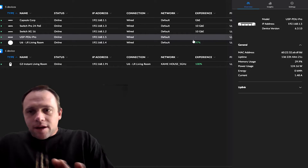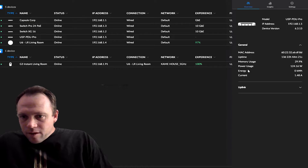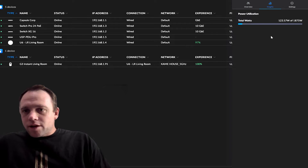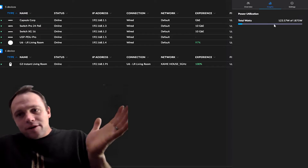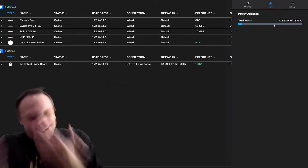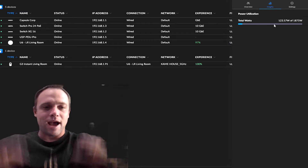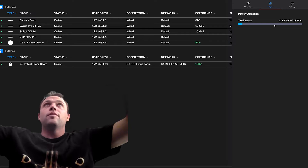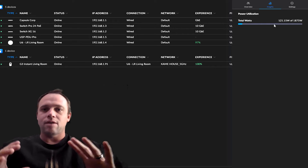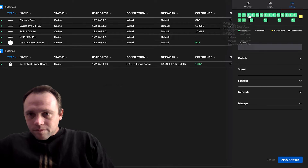Now we're in the interface with the PDU Pro. You can see how much wattage my whole rack is using - 123.57 watts out of 1,875. This thing can do a lot. You can also get multiple of these - if you have different sections of your rack, have one for switches and routers, then another one for servers further down. It's pretty awesome.